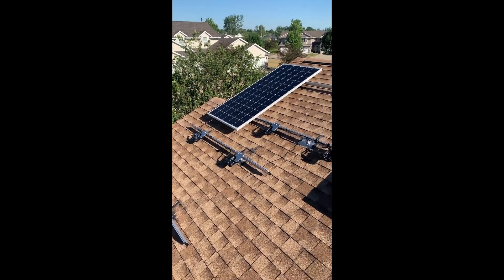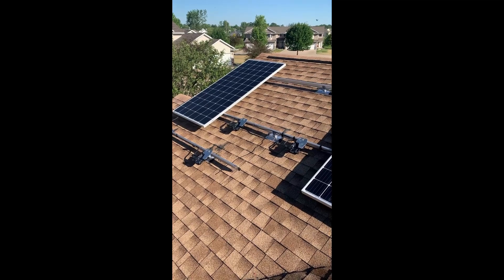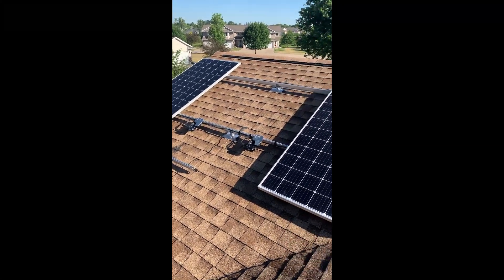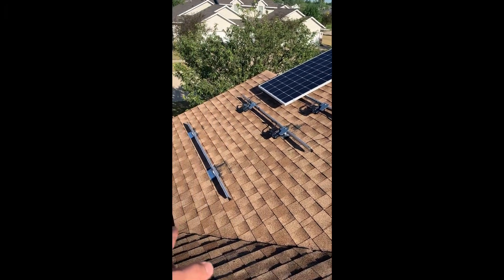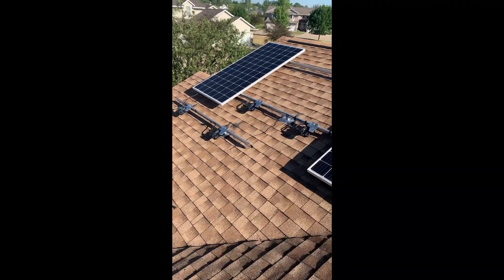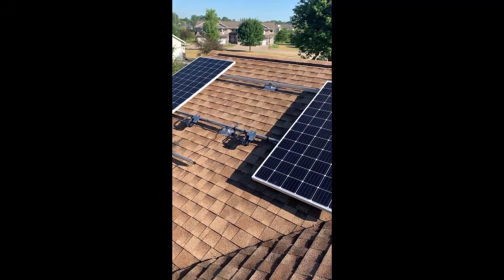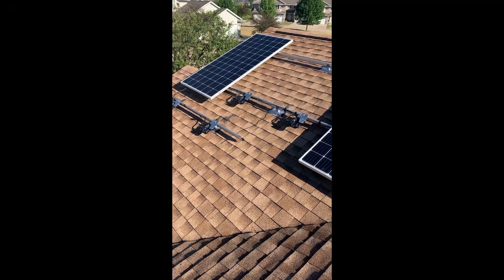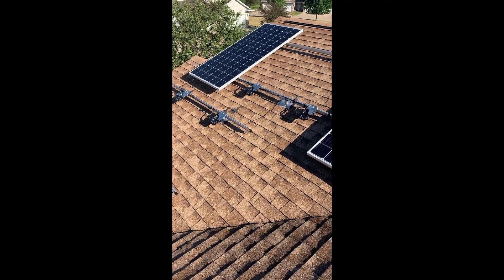Hello YouTube! I just want to make a quick video and show you how to prepare for a solar panel installation after you've installed the rails. I'm using the IronRidge XR100 rails here, and I've got them all installed per plan. Once you get that done, the next phase will be to install the microinverters and the cabling.